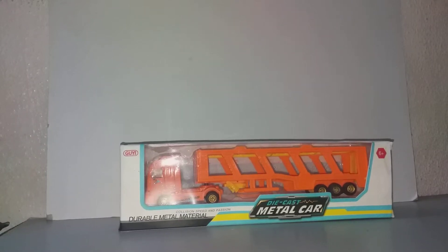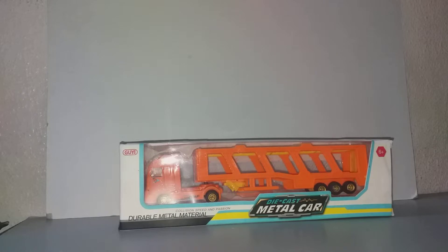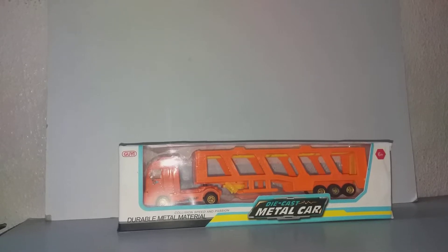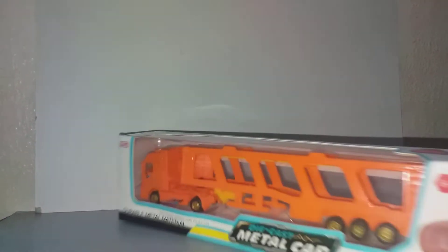Hello everybody and welcome to my channel. This is a car transporter, and it's cheap die-cast cars. I paid only eight ringgit for this — eight ringgit is around one euro sixty — for this truck.